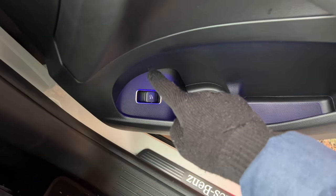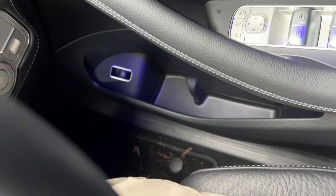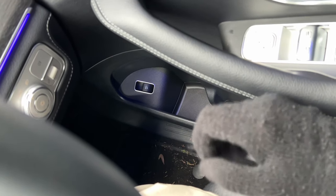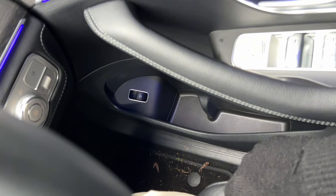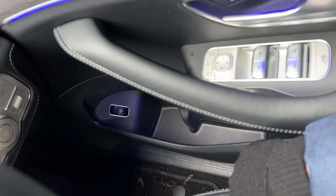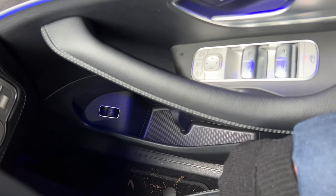If you have a plug-in hybrid, you'll have an additional switch to open the fuel flap. You have to pull it, and after a moment the fuel flap opens. The slight delay is because the car depressurizes the fuel tank first — if the petrol engine hasn't been used, pressure can build up, and the car releases it safely before you open the fuel cap.